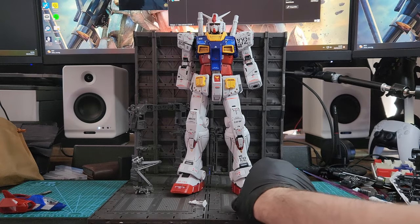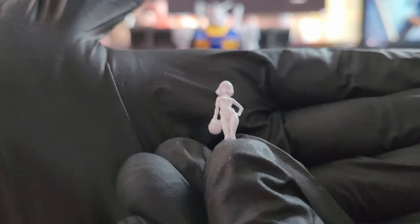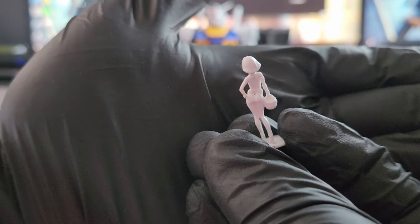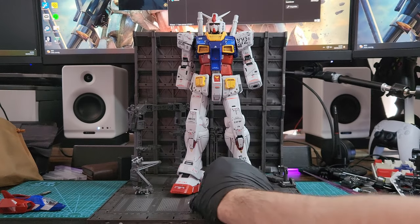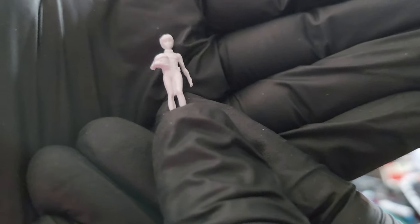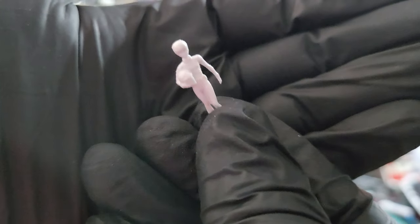You also get two small figurines - first up this beautiful lady, which you can paint and give all the details, but I don't have the time and energy to do that. And this beautiful man over here - let's say he is Amuro Ray. I don't think it's actually Amuro Ray, but let's say he is.